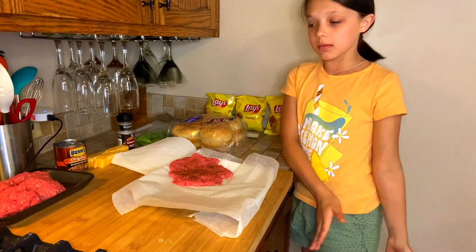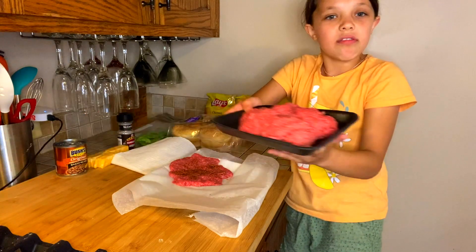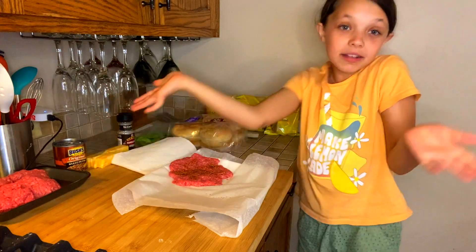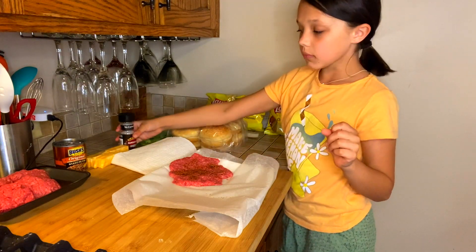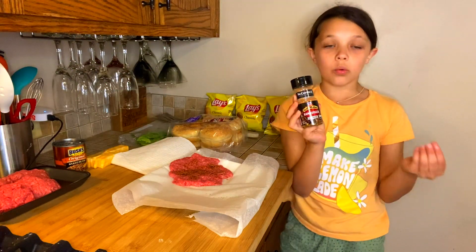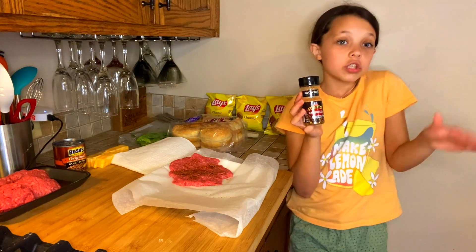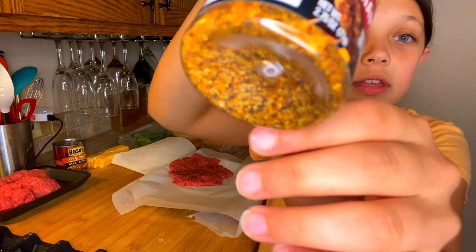So if you're making burgers just like me, you're going to need meat that's about this size. And then you're also going to need some hamburger seasoning. It doesn't really matter what — you guys can decide if you want like garlic powder, garlic salt, salt, pepper, whatever you want. This kind of has a little bit of everything.